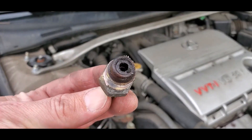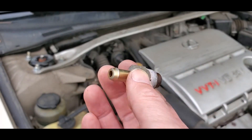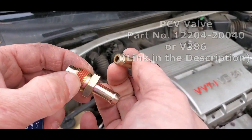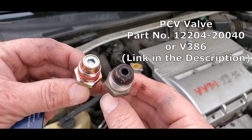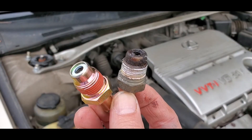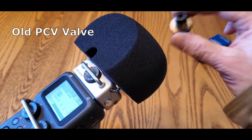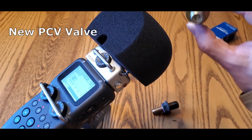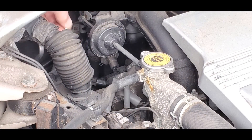This PCV valve was pretty clogged up and needed to be replaced. Here are the old and new valves side by side. I'll put a link to the PCV valve I recommend in the description. When you shake the PCV valve you can hear the check valve moving around — I took a few sound samples. The old PCV valve sounds gummed up compared to the new one.